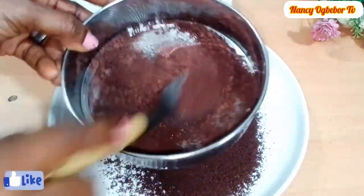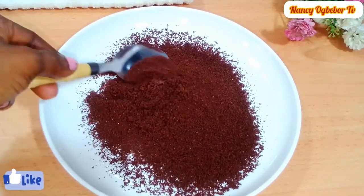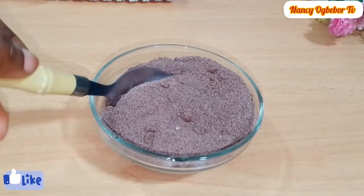You can store this in an airtight container until you are ready to use it. What I also did is go ahead and pan fry it again to get a different color. It's very easy to do and the result was amazing.